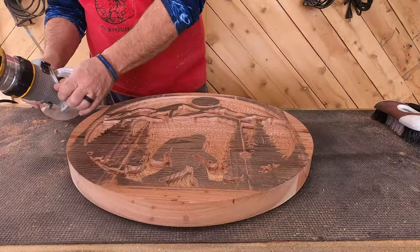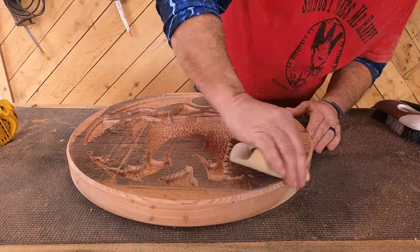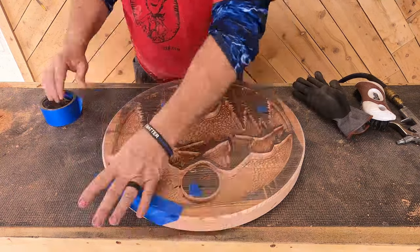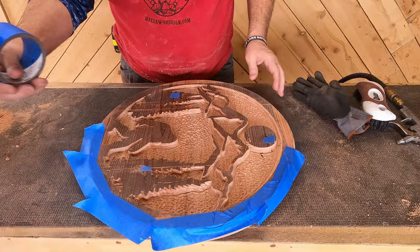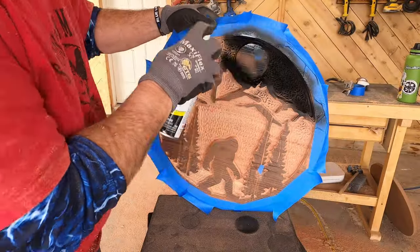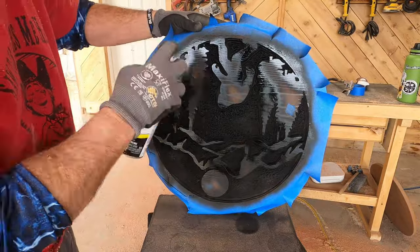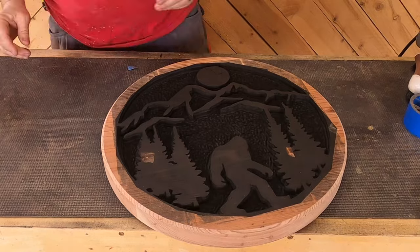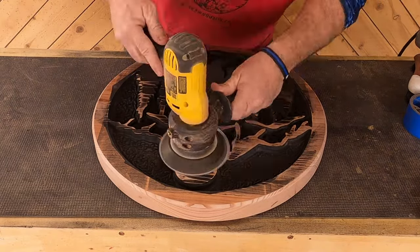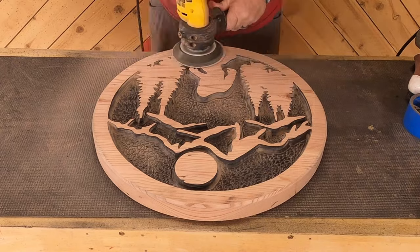Then we took our 45-degree chamfer bit and put a small chamfer on the back and a bigger one on the front. In all reality, we probably should have done this first because I had to dig a splinter out from the edge of this sign. One thing about having a thick piece of wood like this is I really like to see the grain on the edge. We taped off a couple of small pinholes inside the carving and all around the outside to make sure not to get any overspray. When doing something with as much depth as this, you want to make sure to spray from several different angles so you don't have white spots. The nice thing about redwood is it does not bleed at all.